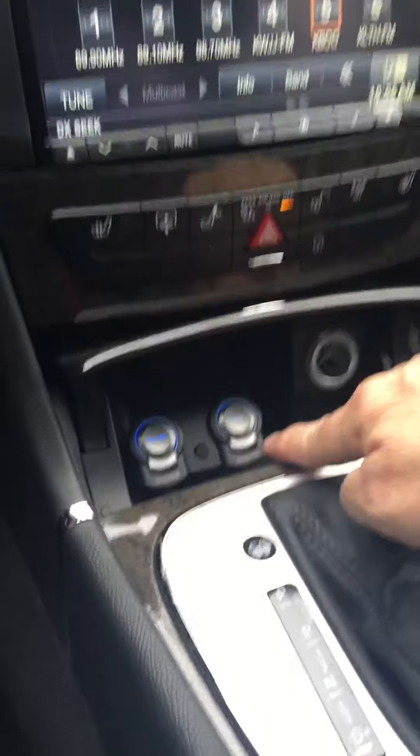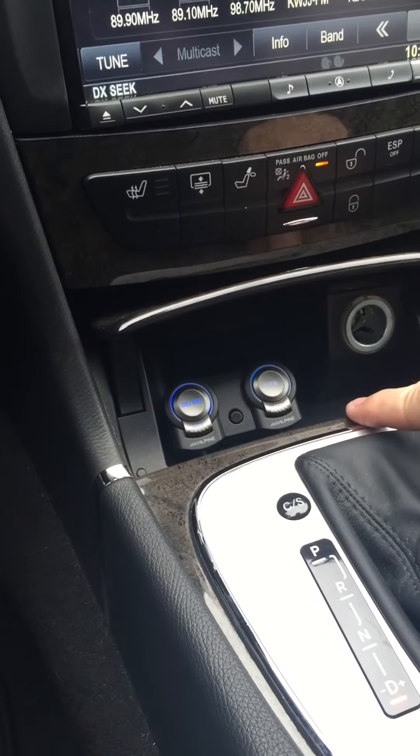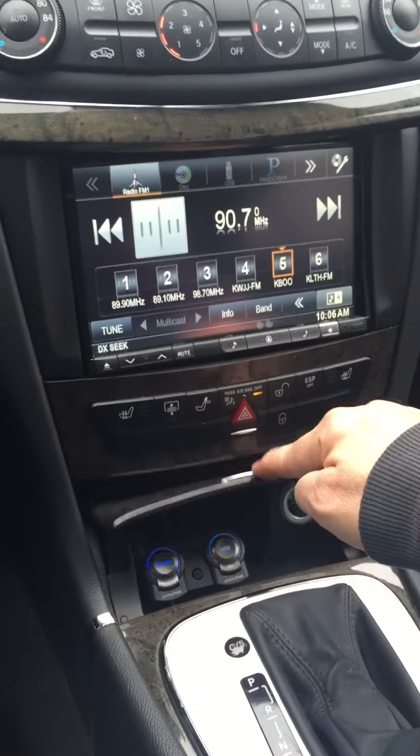We built in the two Alpine control panels for the Alpine front and rear camera systems. That's it — Ken from Musicar Northwest, thanks a lot.